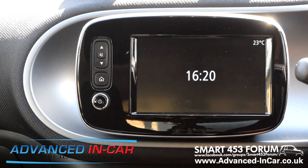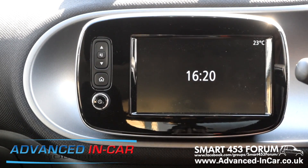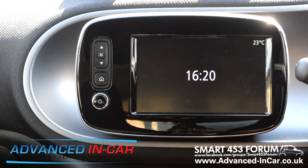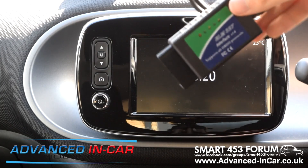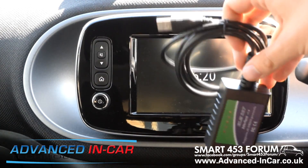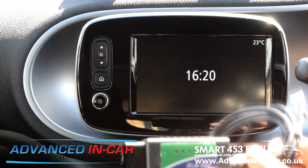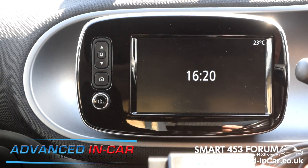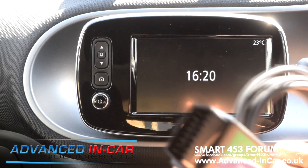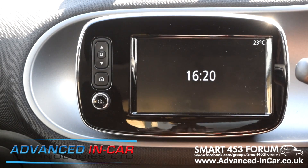Hi guys, it's Tim from Advancing Car Tech and today we are back in the Smart 453 doing some new videos on coding the Smart. First and foremost you're going to need one of these — it's an ELM327 device. I've gone for the USB version rather than Wi-Fi because USB is a bit more stable. It has to have the correct chipset — I'll pop a link to where I purchased this so you can get one yourself.